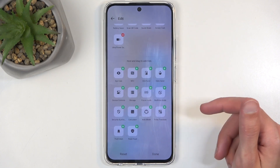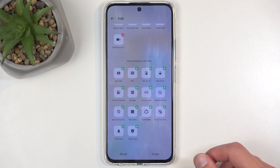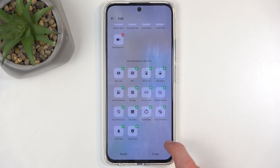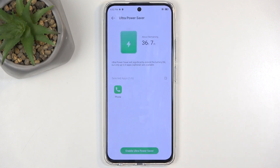Looks like that's the only mode that we have here that we can add. If you are seeing the power saving mode, just add it. But in any case, once you have one of them added — which in this case is the ultra power saver — I would start with this one anyway. I can tap on it.